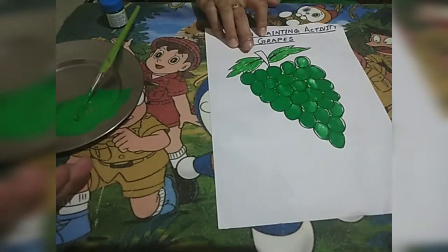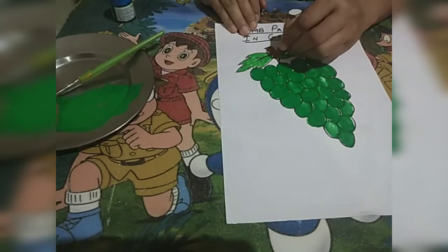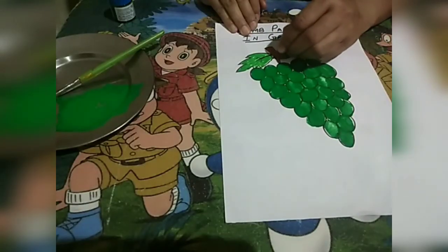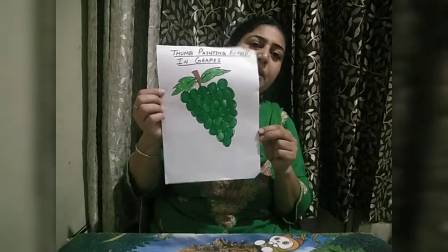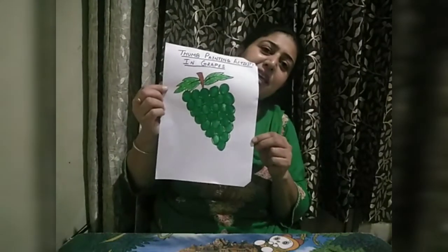Now I will color this brown color. See children, our thumb painting activity has been done. Now do this activity and send it on my WhatsApp. Take care, bye bye.